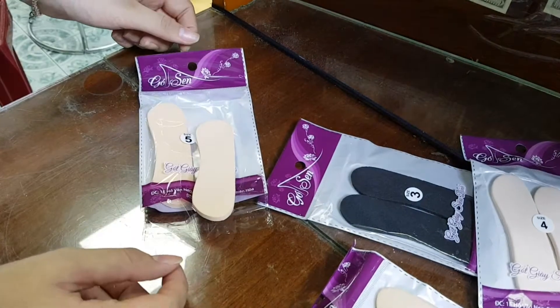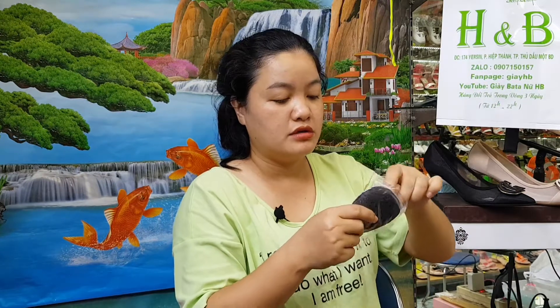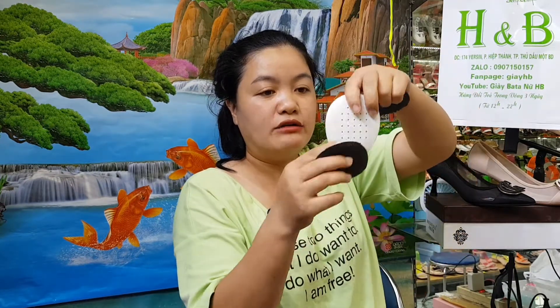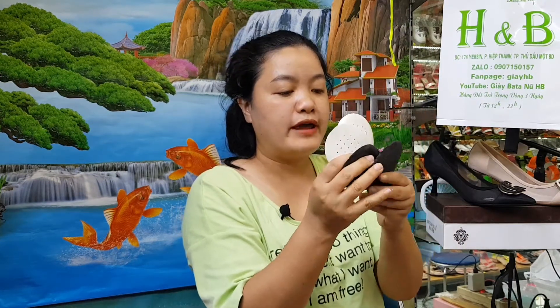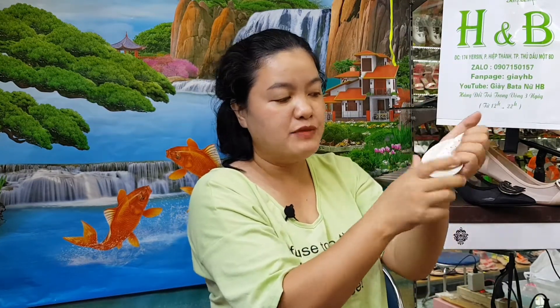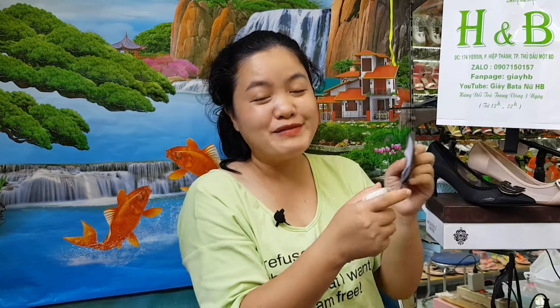Giải pháp thứ 2 em muốn chia sẻ là sử dụng miếng lót mũi. Mình đã lót gót rồi, tiếp tục sử dụng thêm một cái lót mũi nữa. Miếng lót mũi em cũng có 2 loại: loại silicon, có 2 màu là màu đen và màu trắng. Rất siêu dẻo, có thể bóp hay làm gì cũng không bể, không gãy. Khi dơ có thể lau hoặc giặt xà bông cũng sạch.